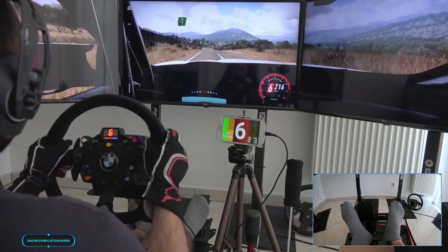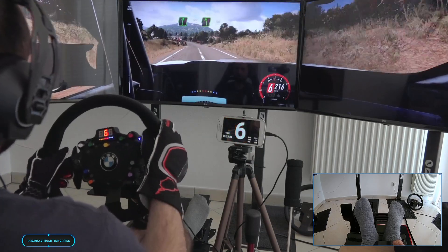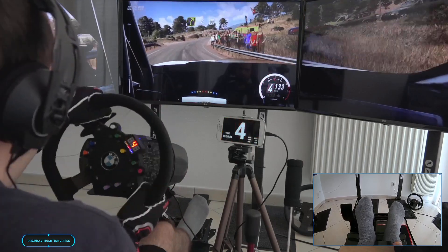100, 6 right. 100, 5 left long over crest. 100, 4 right extra long opens. 100.